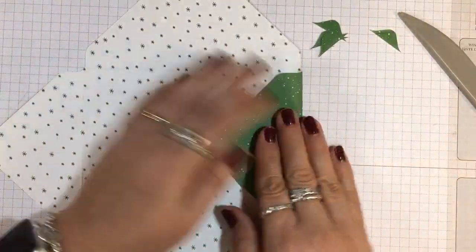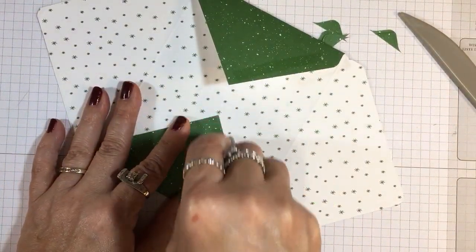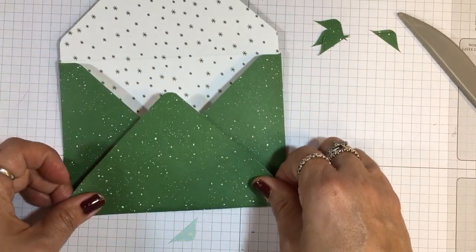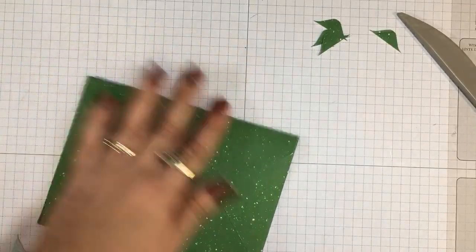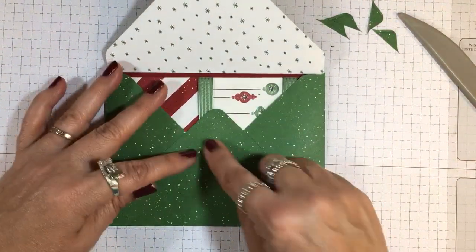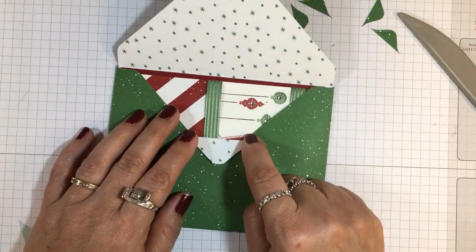All you have to do is fold in these two sides, then put adhesive — I'll use Fast Fuse — right here. One question I received: this part extends beyond these two fold lines, and that's absolutely correct. Then the top folds down, and our card is just a perfect fit for the inside. Put a little adhesive to secure it. You can also fold that top piece down so the contrasting paper shows along the bottom — I like that look.